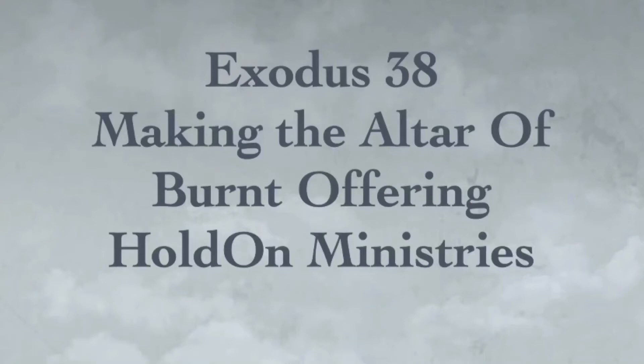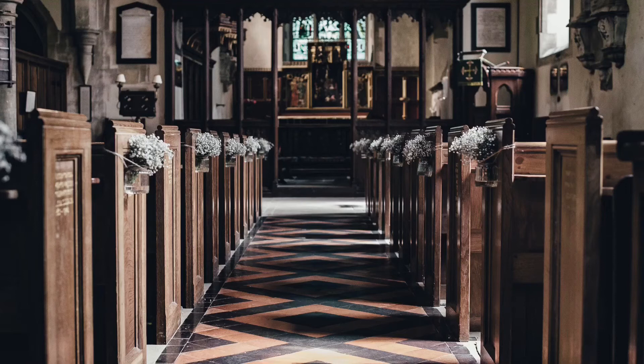Exodus 38. He made the altar of burnt offering of acacia wood. Five cubits was its length and five cubits its width. It was square, and its height was three cubits. He made its horns on its four corners. The horns were of one piece with it, and he overlaid it with bronze. He made all the utensils for the altar,